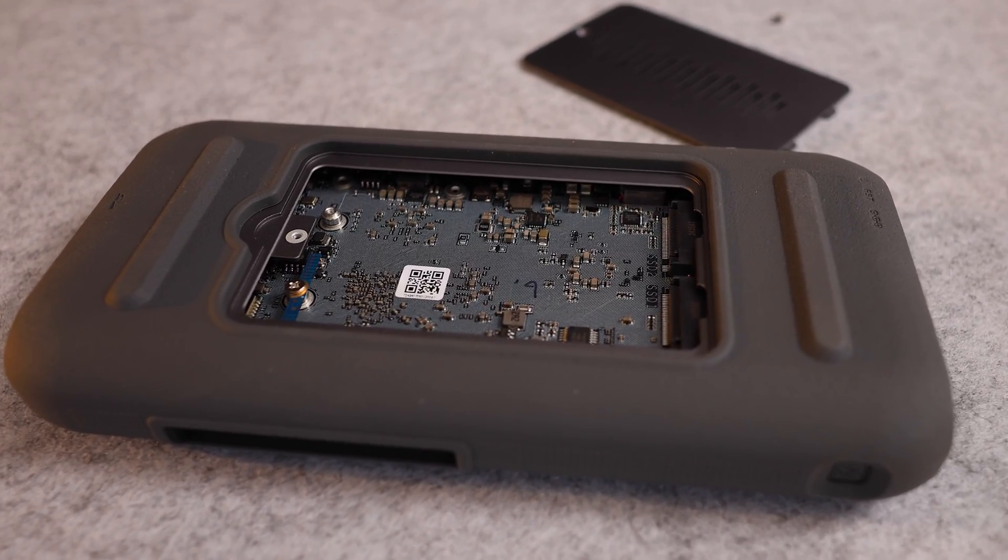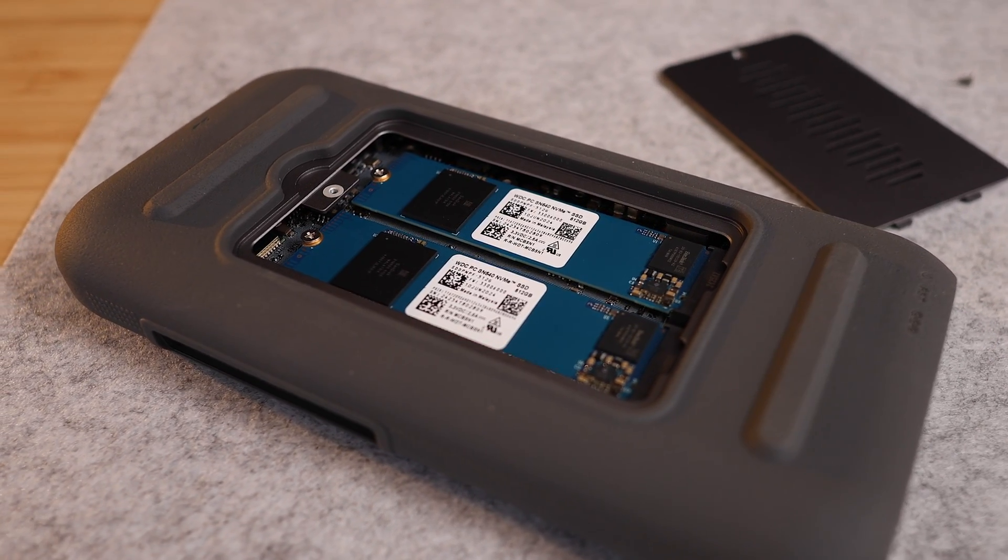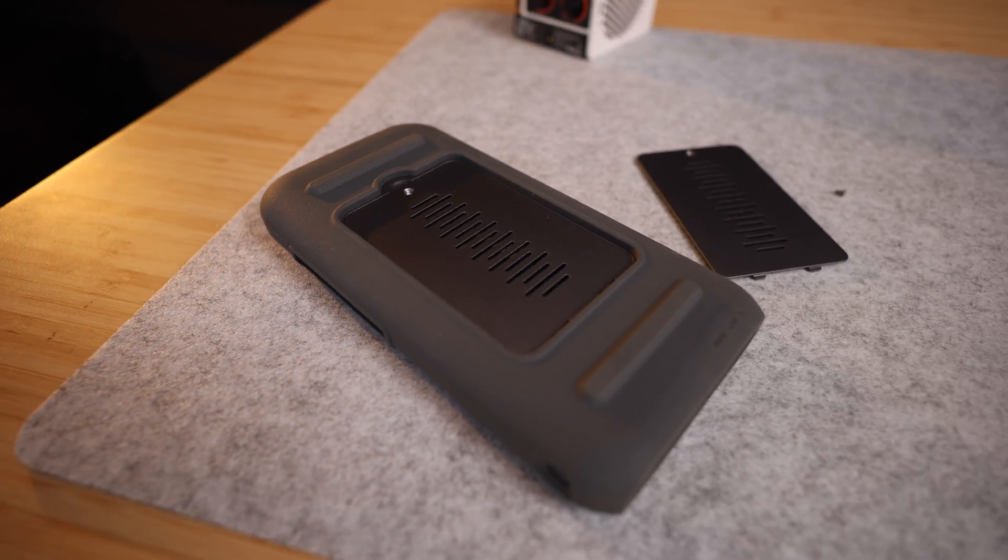This has two M.2 slots for SSDs, which means if you put two 8-terabyte SSDs in here, you'll have a total of 16 terabytes. Alternatively, you can also set it up to have a RAID 1 configuration, which means all of the information you save on here will be duplicated and saved onto both drives. So if one drive dies, all of your information will still be stored on the other drive, making this a really secure way to store your information.